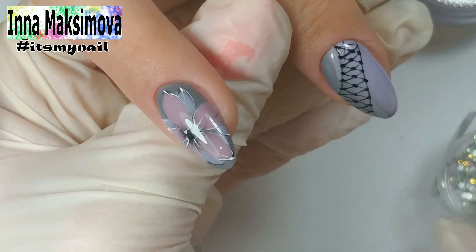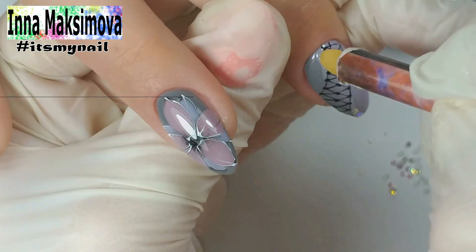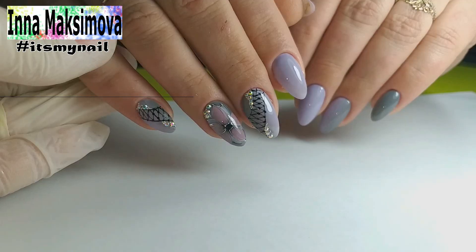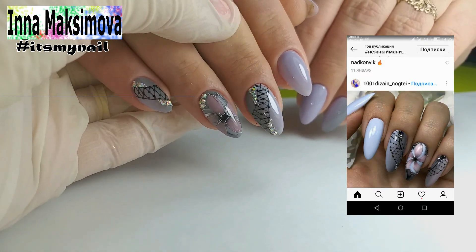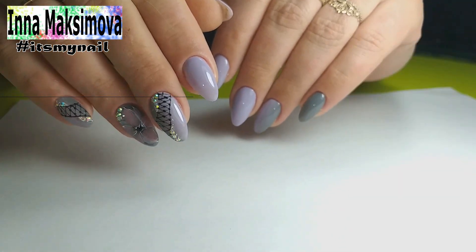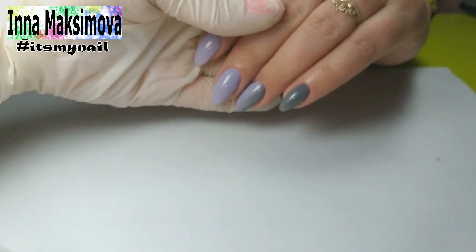I attach rhinestones to the gel. Here is the design turned out. This was not my idea — the client came with a photo and said she wanted them. Well, she got what she wanted. It's not difficult for me to redraw someone else's design, I don't see anything wrong with it. On the other hand, it's just a gradient.